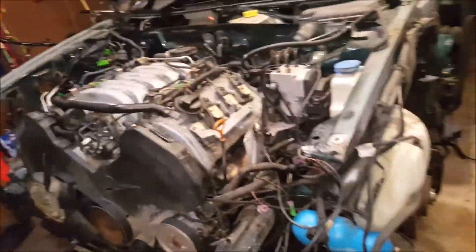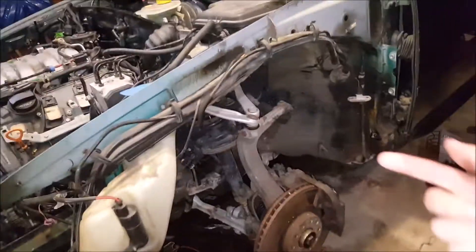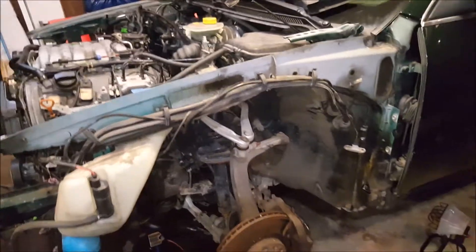That's going to be a wrap for today. We got a few more things done under the engine — we got the fenders and side skirts off. Next episode we'll be going to work underneath the car. We have the car fully jacked up now and prepped for that. Thanks for watching and we'll see you guys next time.